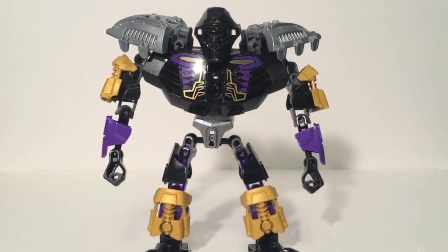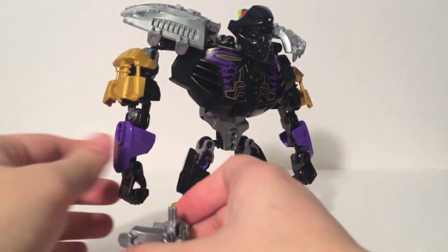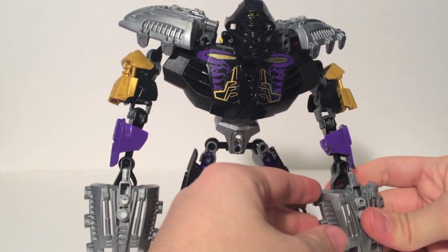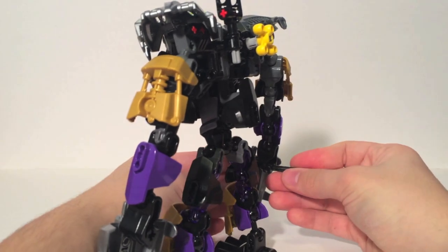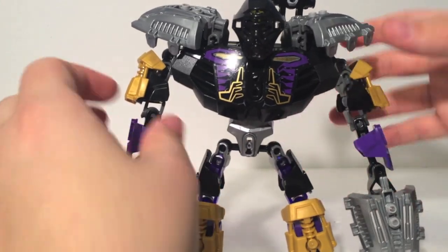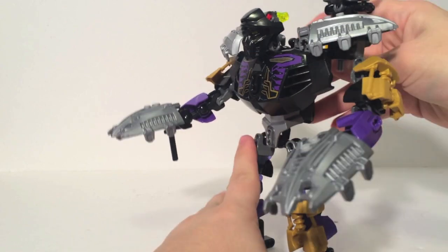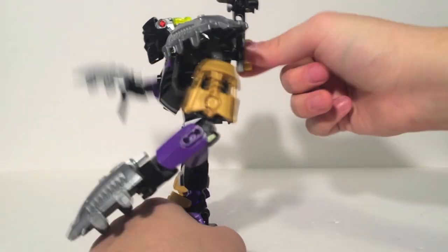For his weapons, there's a little bit of confusion. The web animation and the comic show Onua having digging claws first and then forming a hammer, but the instructions show a hammer and then the claws. I'm going to go with the majority — the animations and comics over the instructions — and give him his claws. They plug in here and are the same parts as his shoulders, which is why there's a little bit of asymmetry. The claws make more sense as his primary weapon and the digging motion is quite nice, so he can be digging through the tunnels of the Earth region.